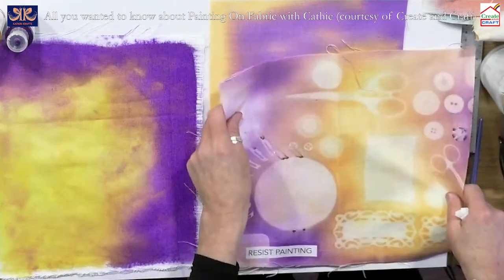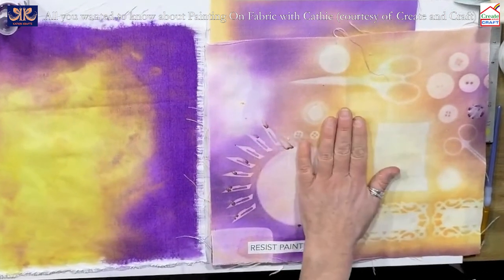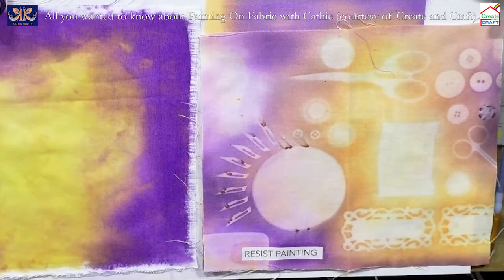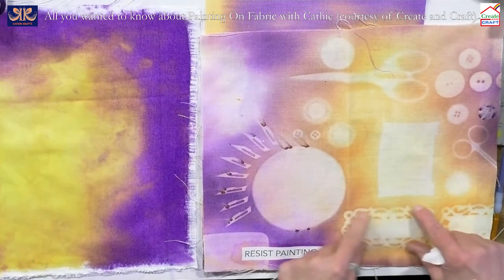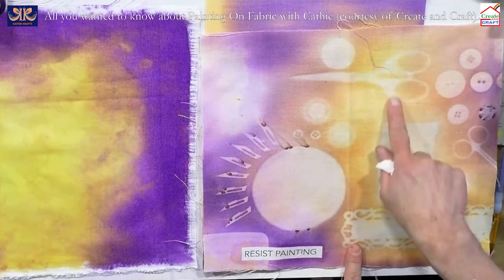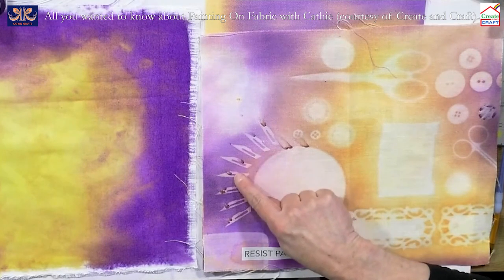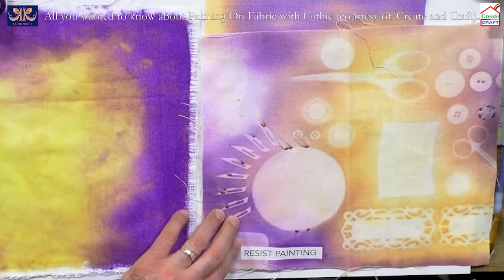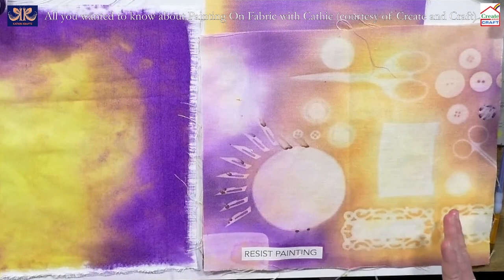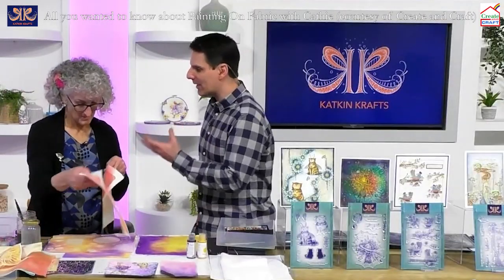I've also used scalpel blades — the rust coming from the blade gives lovely colour. I did another piece with a rusty door handle. Scissors work a treat, and things with a little more weight give a slightly better impression than lighter items. You might have to weigh lighter items down with something. You would pay good money for a fat quarter of fabric like this — and it's handmade, no two pieces are the same, and you can personalise it.